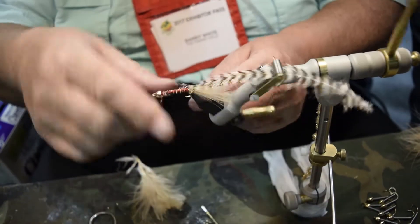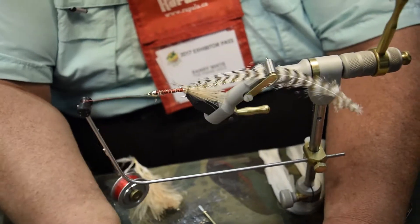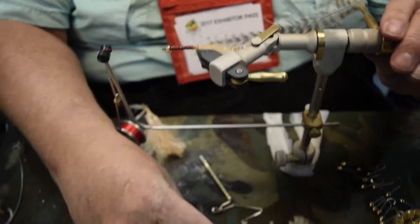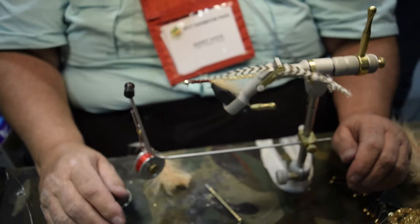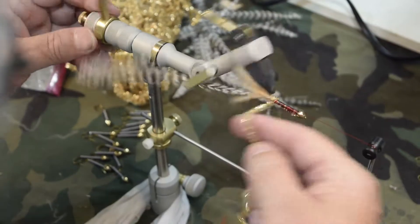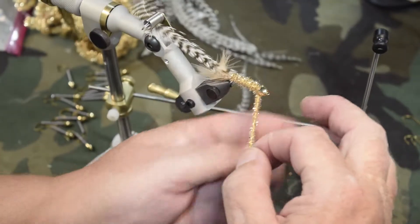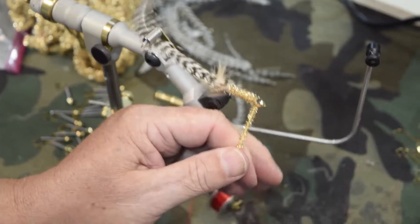Put a little whip finish here — just a couple wraps to keep it from unraveling — and lock it on the bobbin carrier. Now we're going to put a layer of glue on the body of the hook just to secure it. I use AquaSeal Flex cement and it absorbs into the material. With the rotary vise I can just spin the vise and that'll walk the chenille forward, covering up the thread and making a level body. A couple wraps of thread over the chenille, then slide the scissors up to the body and trim off the excess.